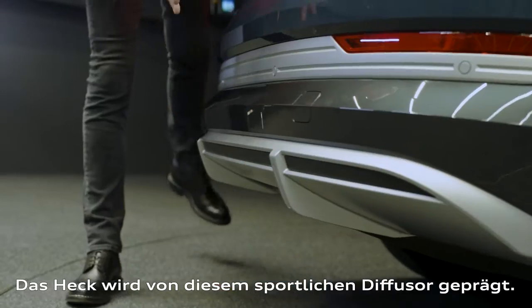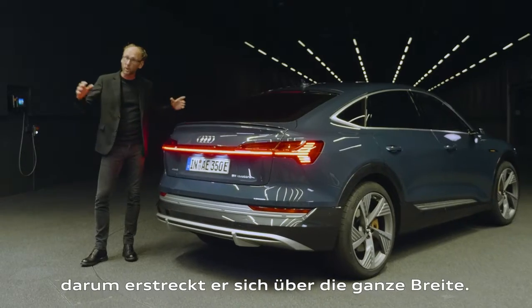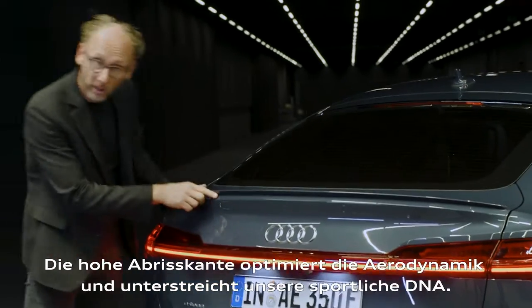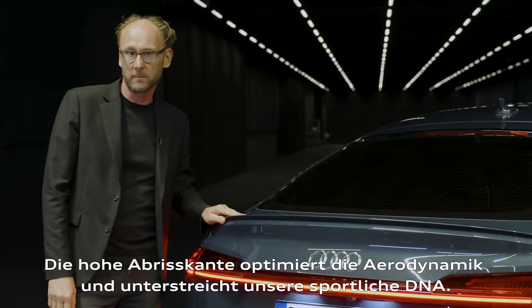The rear is dominated by this sporty diffuser, and of course there are no tailpipes, that's why it covers the whole width. The spoiler lip improves the aerodynamics and underlines our sporty DNA.